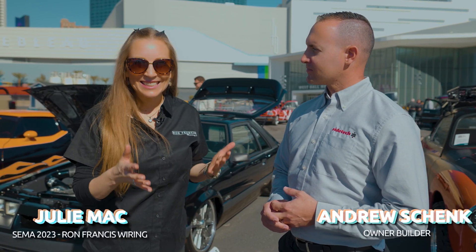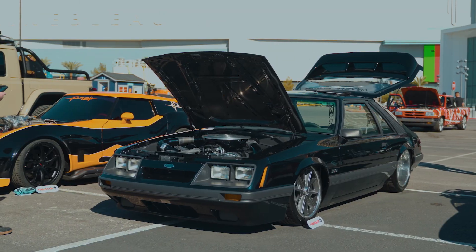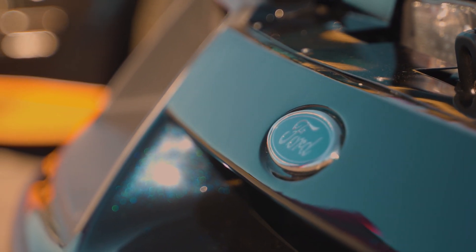I'm standing here with owner and builder Andrew Schenck. This 1986 four-eyed Fox Body Mustang is absolutely stunning. I haven't seen one of these in a long, long time. Tell us about your build.